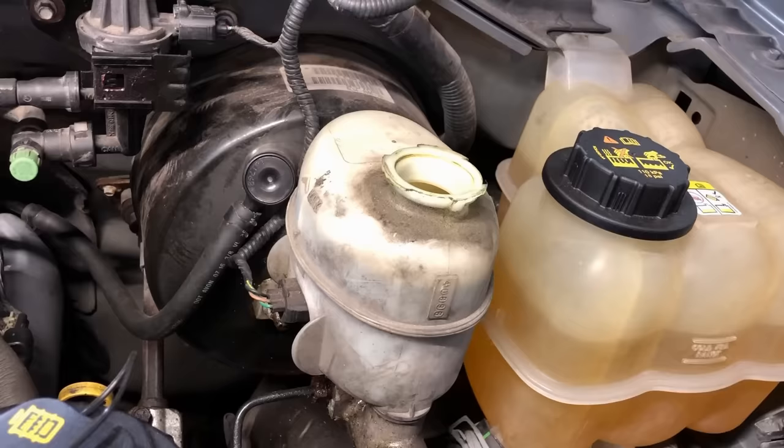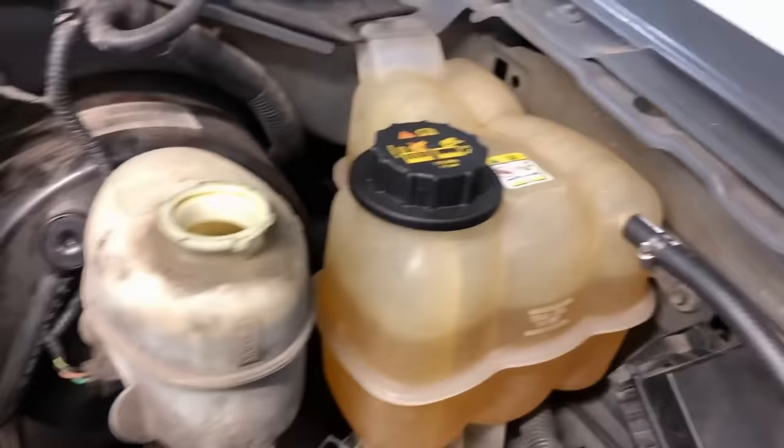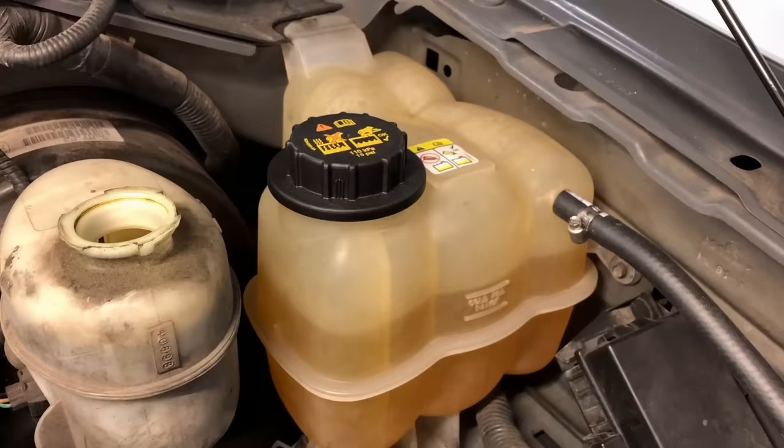When moisture gets in there with the brake fluid, it turns acidic and starts attacking all the metal in the brake system. Not good — it can get real expensive. Sticking calipers, master cylinders failing, ABS HCUs — all that stuff gets really expensive. So it makes sense to change that fluid every 60,000 miles or so.